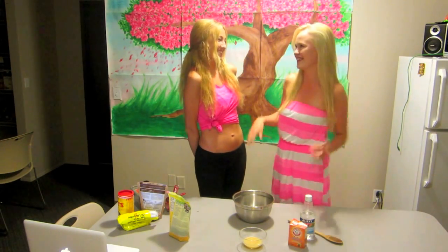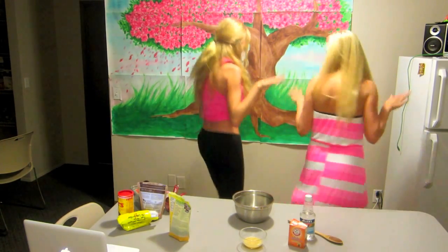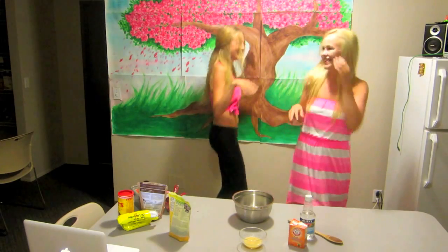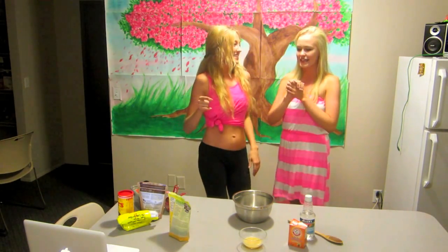Today we're making cake! Oh my god, guys, it's cake! We are not high — we are high on life and love and cake.